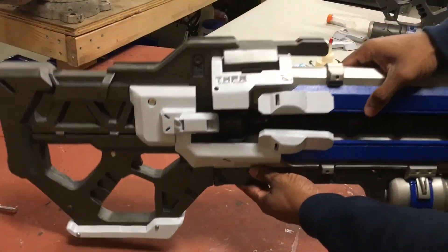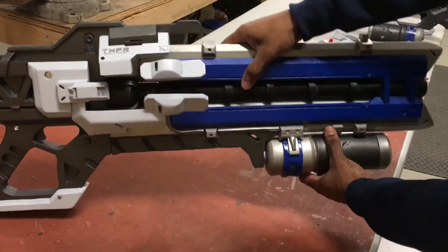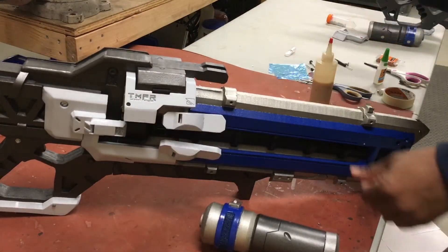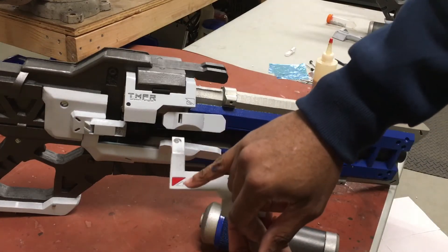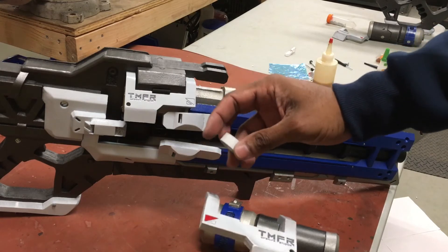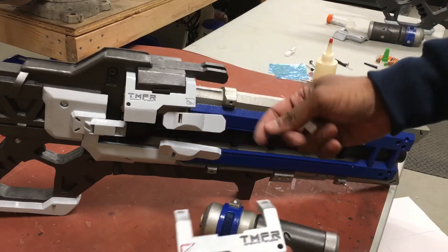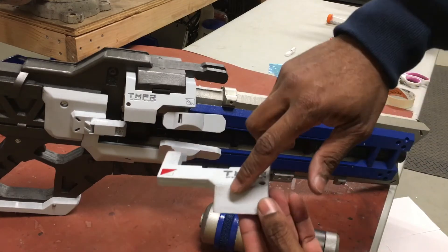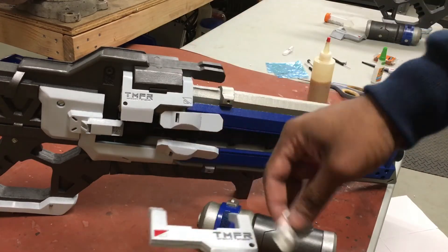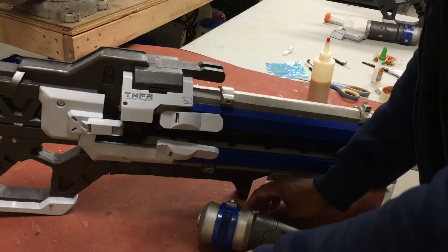Now we're going to do some more detailing. Basically, you can paint the details on or grab some reflective tape, cut out the shapes, and paste them in. Then we're going to do a bunch of weathering with Rub 'n Buff throughout the whole gun, and we'll do a little before-and-after.